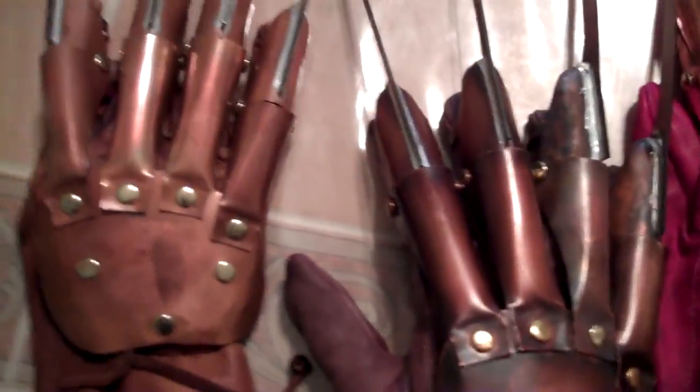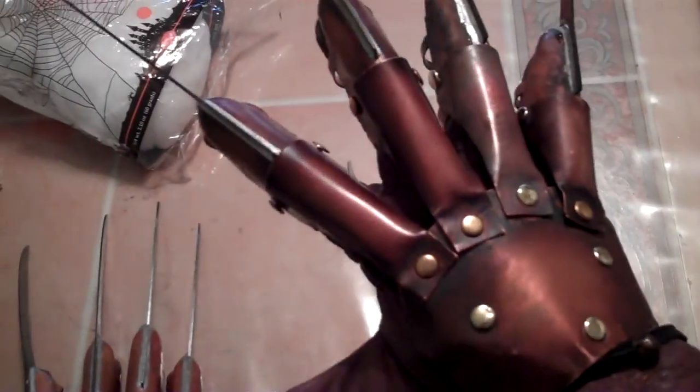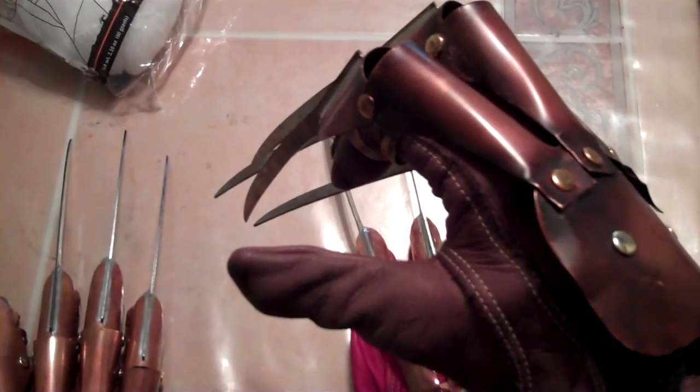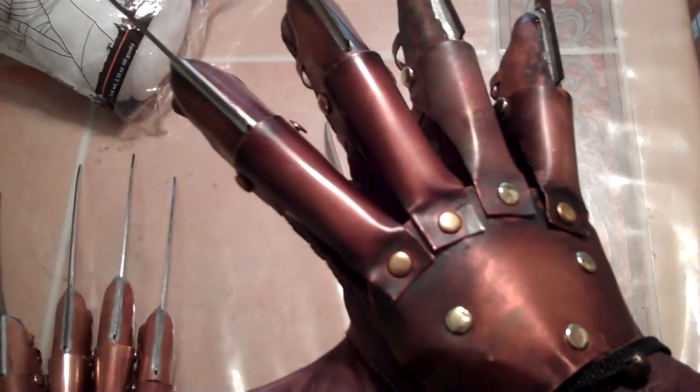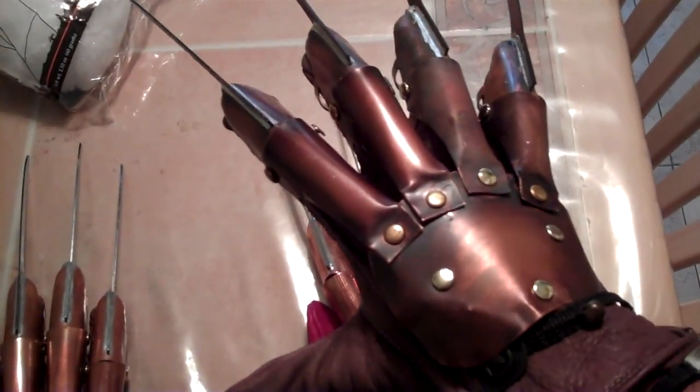Hey everyone on YouTube. I just want to give a big thanks to Chris Greitner from RazorGloves.com. Just look at his gloves. I'm going to tell you how good Chris is. I asked him to make me this glove — it was like a week and a half notice — and he did this one for me in under a week, before Halloween.